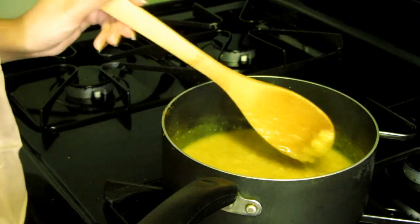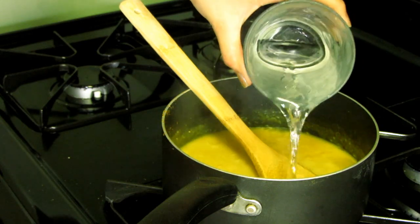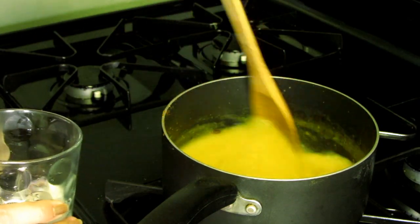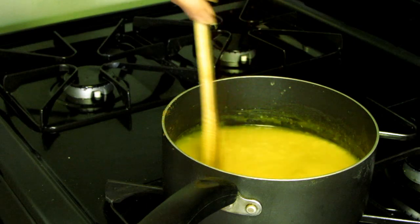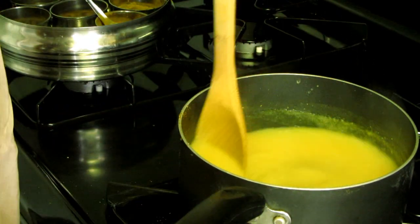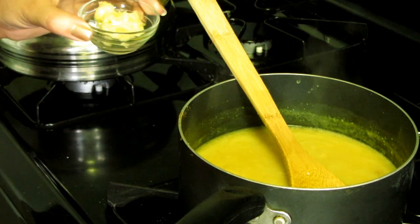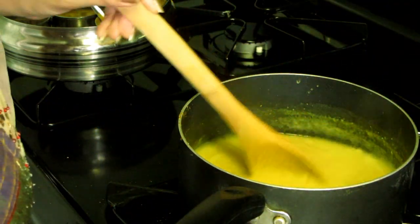Keeping the flame on low, I'm adding warm water to the dal. I'll stir it and let it come to a boil before adding the spices. Now as the dal is boiling I'm going to add spices. One very important thing: you must use lots and lots of garlic in your dal, especially when making dal bati, because the garlic gives an amazing aroma and taste.